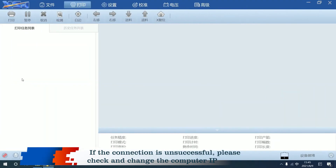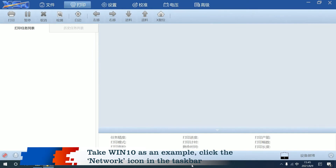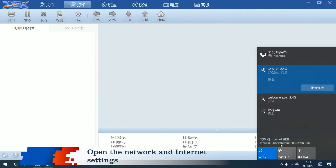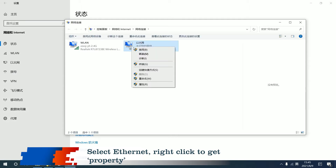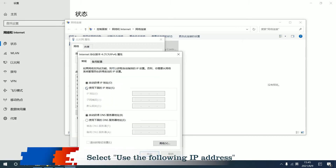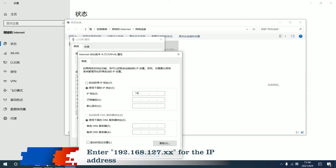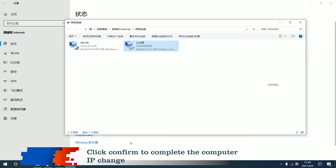If the connection is unsuccessful, please check and change the computer IP. Taking Windows 10 as an example: click the network icon in the taskbar and open network and internet settings. Select change adapter options, select Ethernet, and right-click to get properties. Select 'Use the following IP address' and enter 192.168.127.XX — XX can be any two-digit number above 10. Click the subnet mask input box; 255.255.255.0 is the default setting. Click confirm to complete the computer IP change.